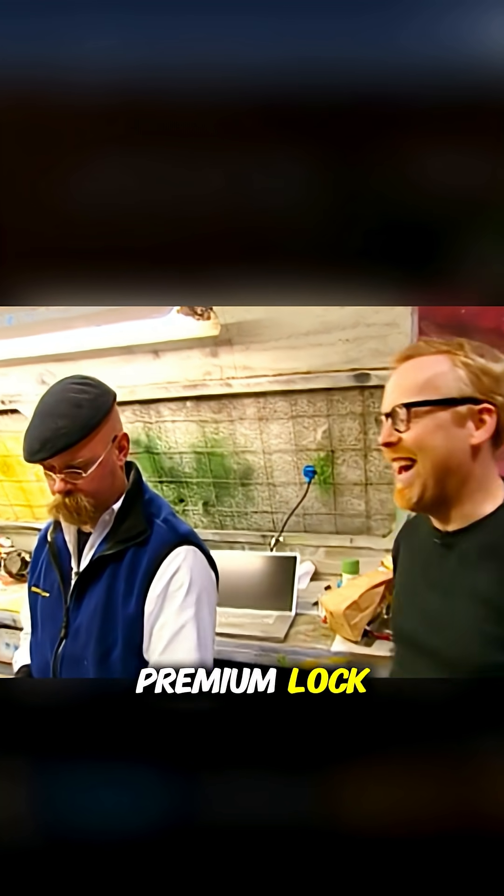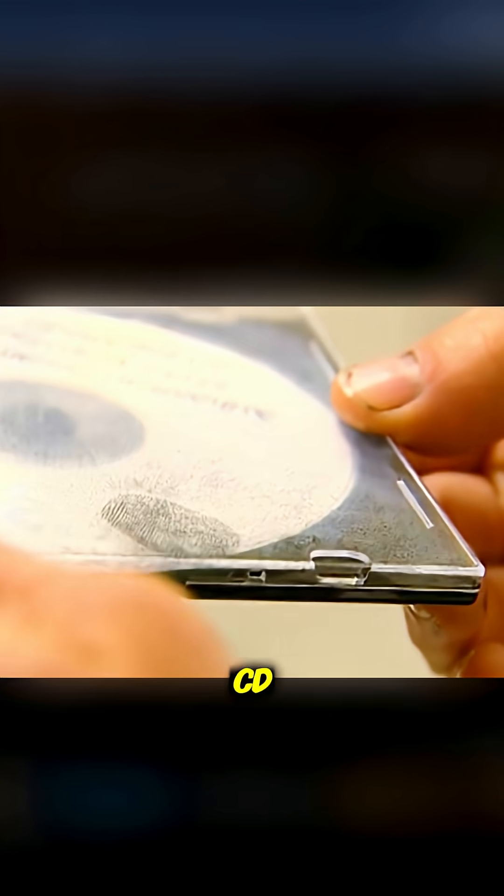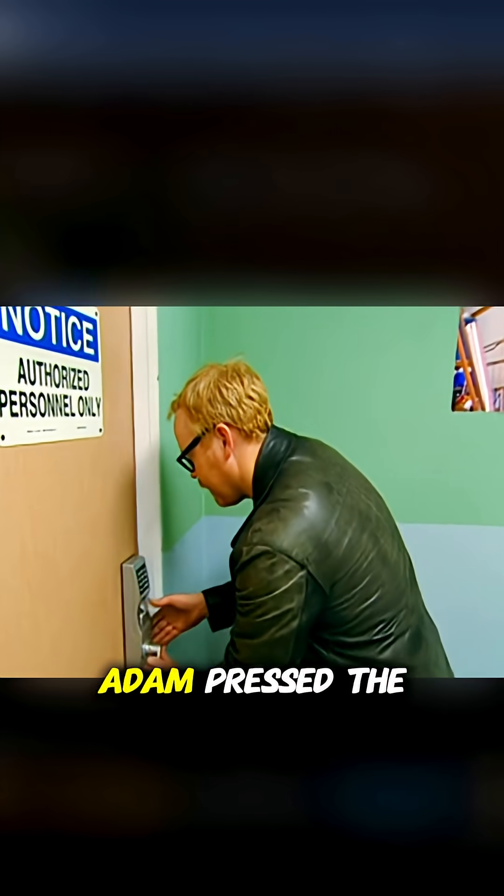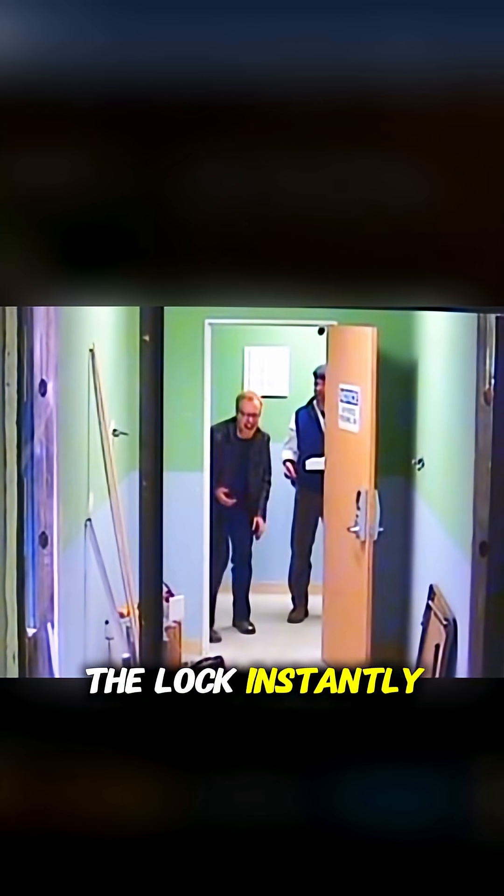But would it work on Grant's premium lock? Jamie lifted Grant's fingerprints from a CD, enlarged the image, digitally enhanced the blurry areas, then scaled it back to life-size. He repeated the acid etching process and created a gel duplicate of the fingerprint. Adam pressed the gel onto the sensor — alarming result — the lock instantly opened.